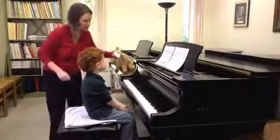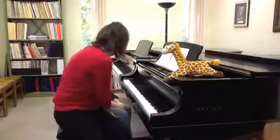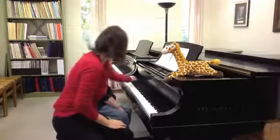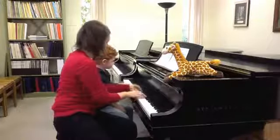Okay, I'm going to come over here, and Mr. Giraffe can sit right there. So we're going to do right here, and then down there, and then back. One, two, ready, go.